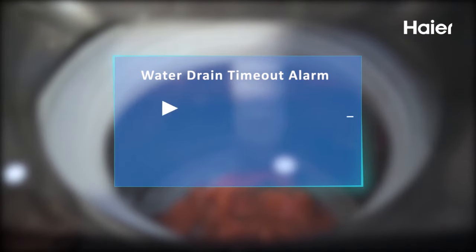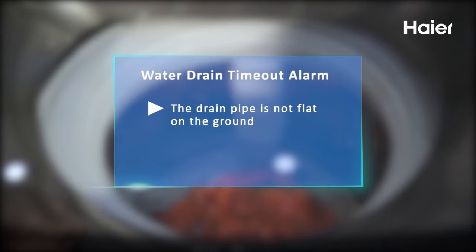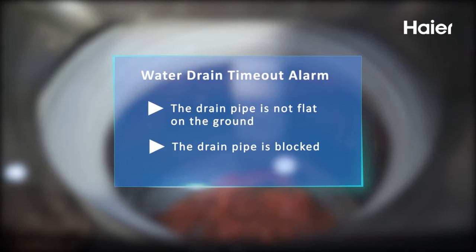Cause summary: The reasons for this problem are: 1. The drain pipe is not flat on the ground. 2. The drain pipe is blocked.